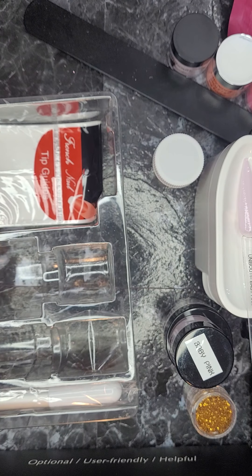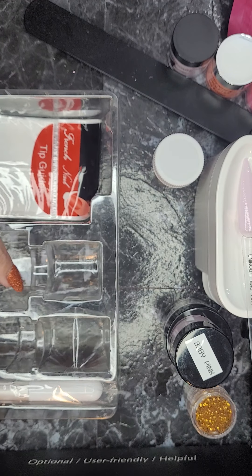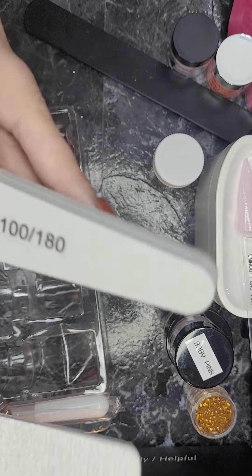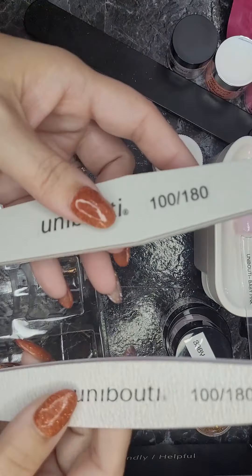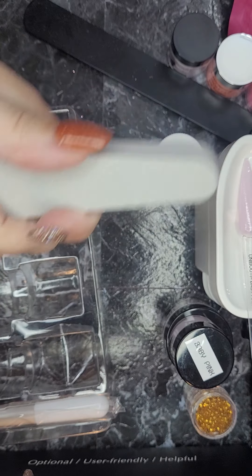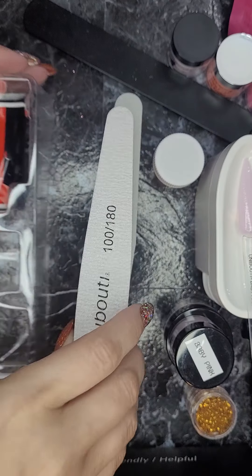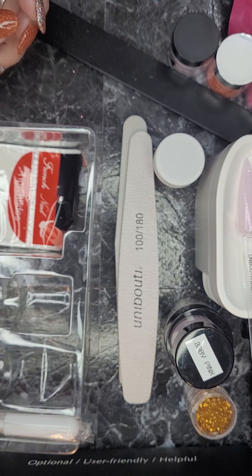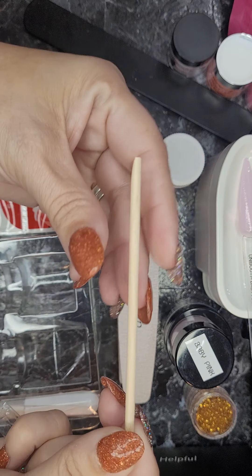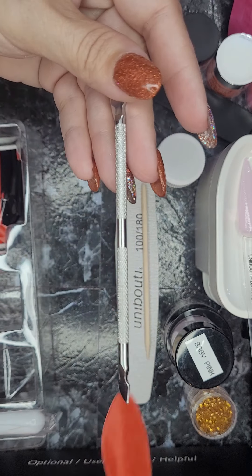Then you get one nail file and one sponge nail file — they're both 100/180 grit. This is the sponge one; I like these thicker ones because I feel like I can hold them better. And then it says you get a cuticle pusher and a wooden stick — most of y'all are very familiar with the orange sticks. Here's the cuticle pusher.